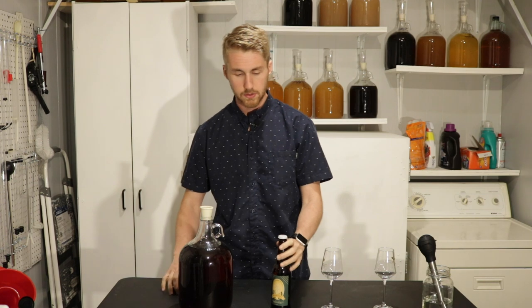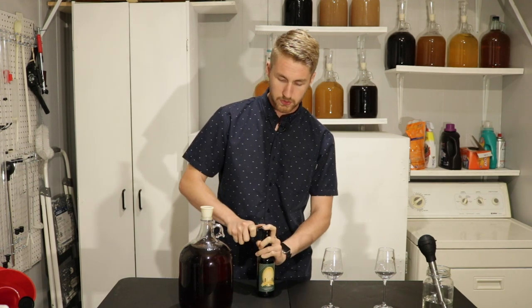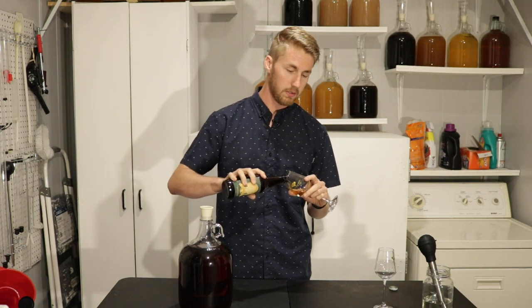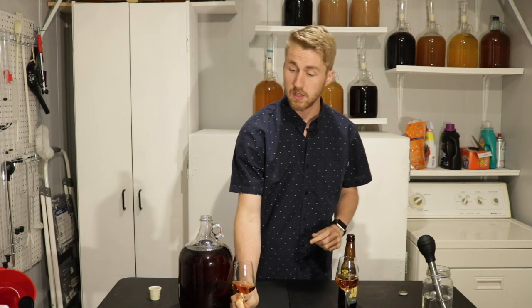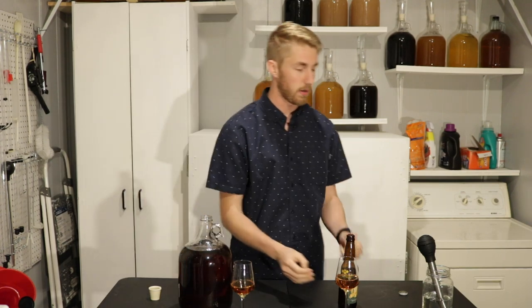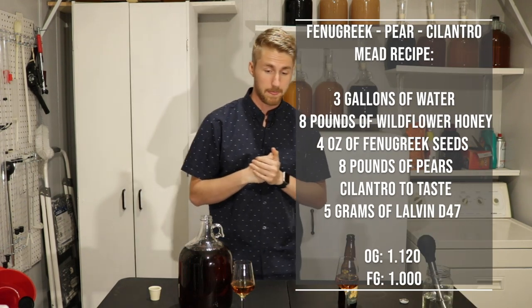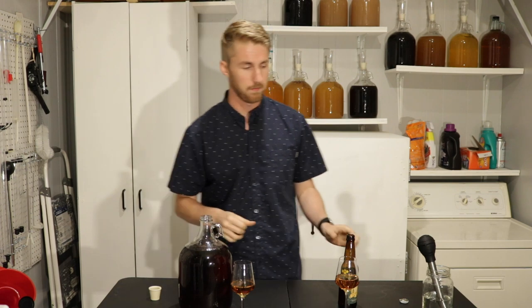I'm going to go ahead and open these. I don't know how long I'll keep this in the bulk container — I've purposely kept this out so I could do this test, but eventually I want to bottle it. Let me pour these. Okay, so I have my two samples here. This is the bulk aged version and this is the bottle aged. I'll throw the recipe up on the screen right here so you can see it.